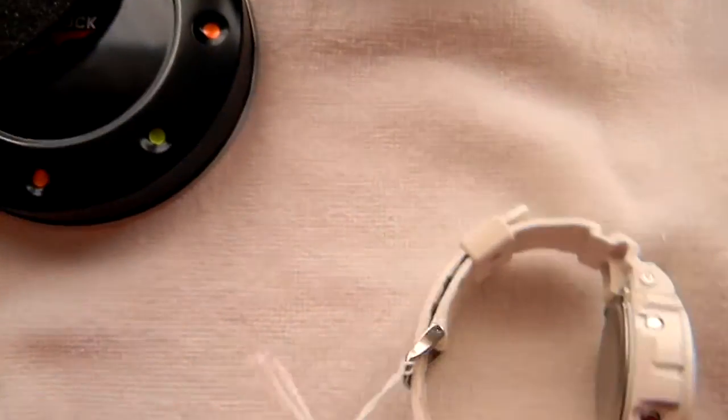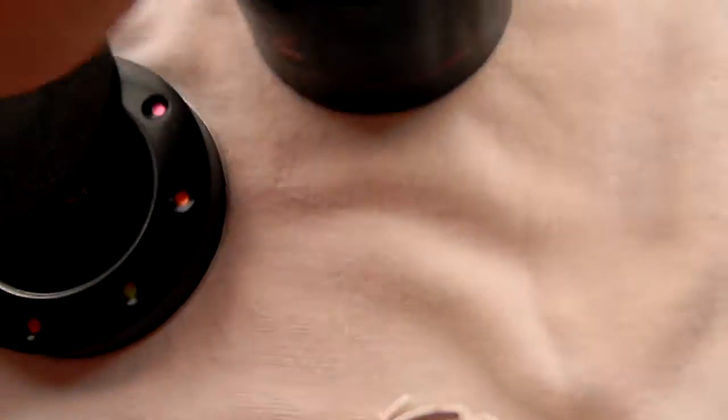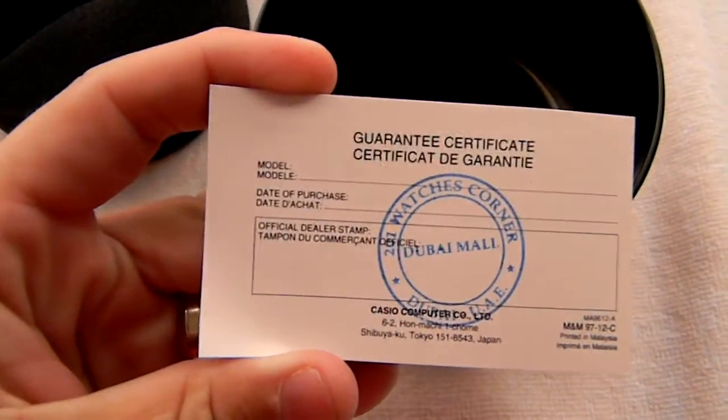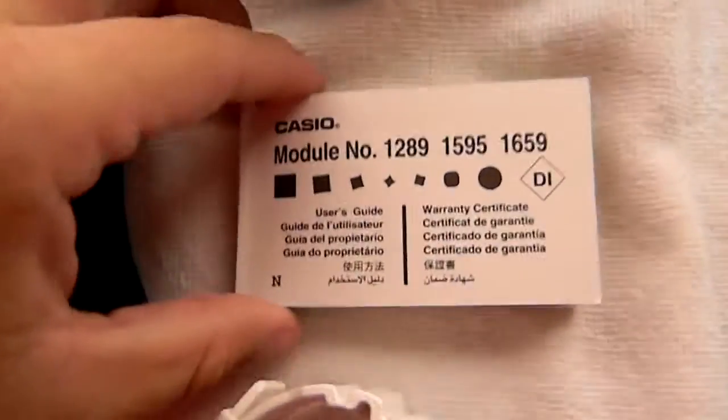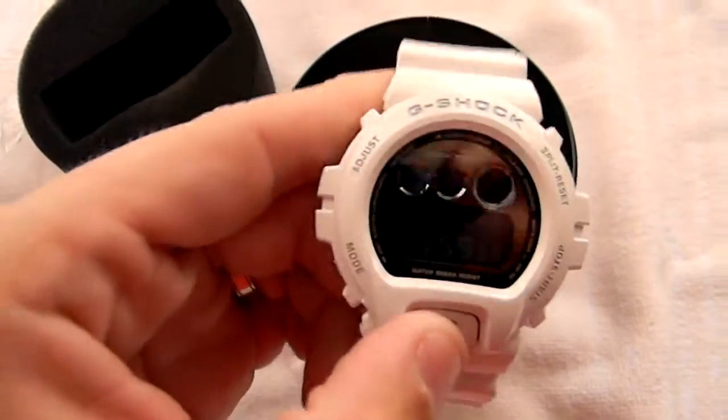We don't do fakes, just to let you know. There's a tag right there. Comes with all the little paperwork — Dubai Mall. It's just a little certificate, a little warranty and everything.